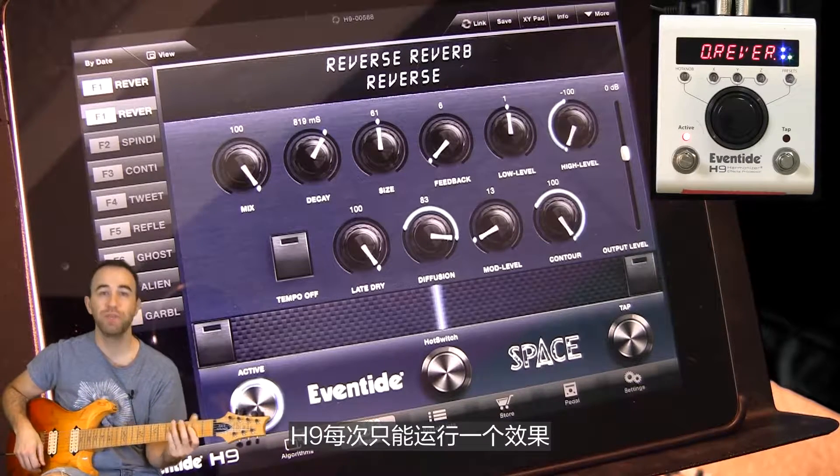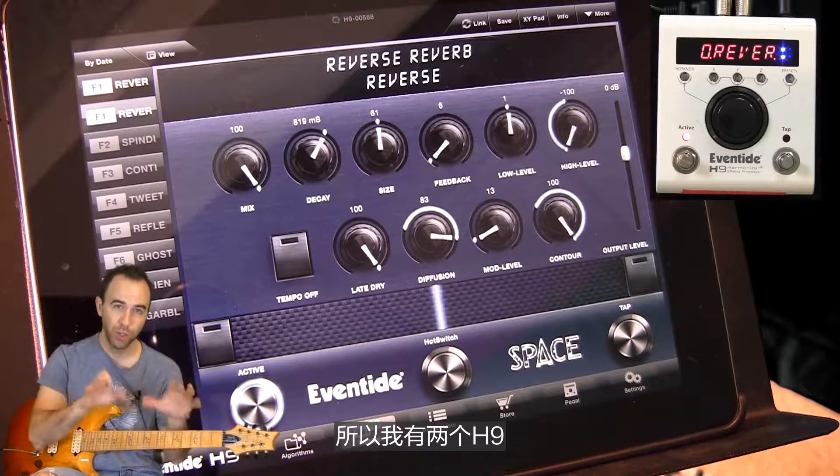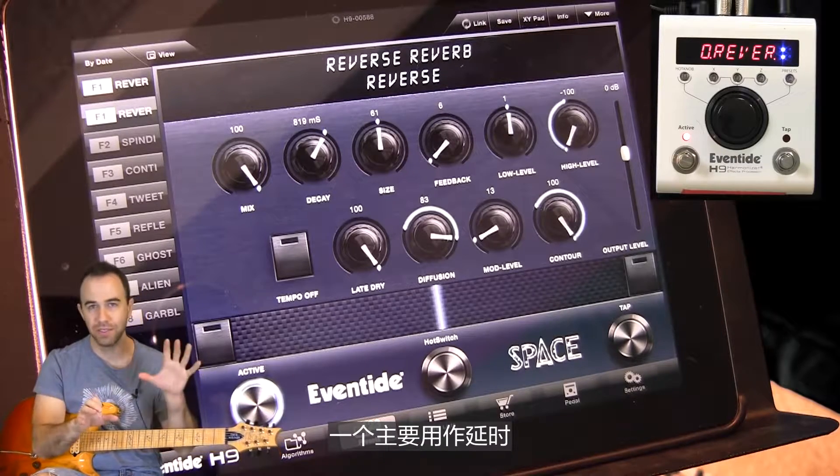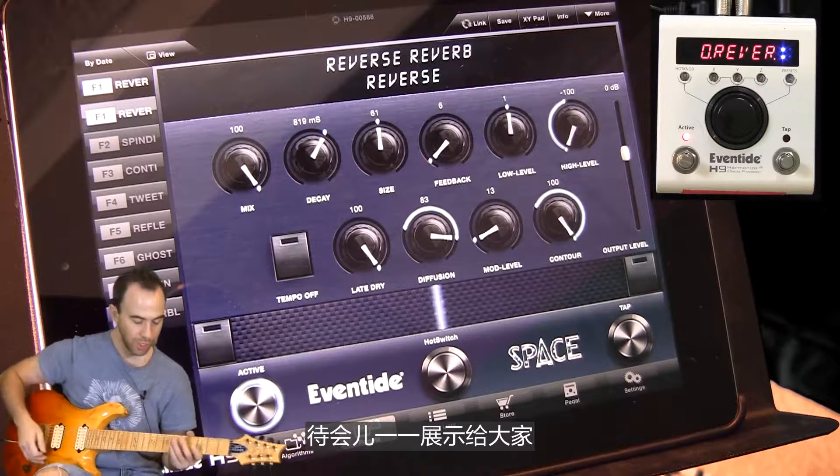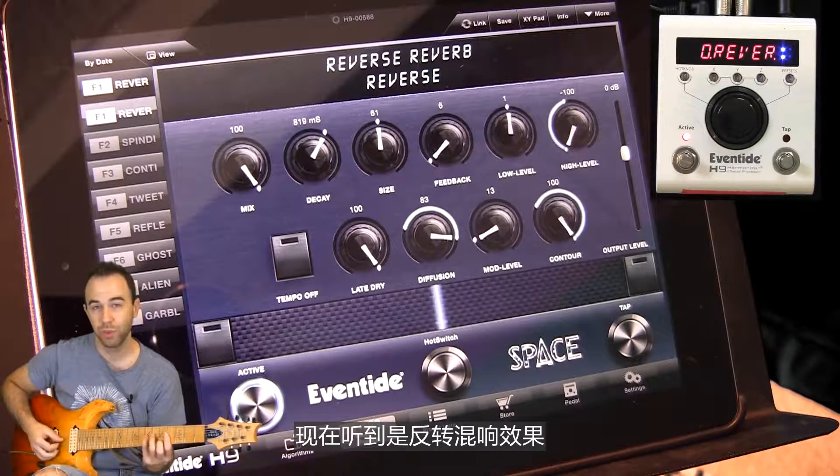Like I said, it's one effect at a time. That's why I had two on my board — one was mainly delays and one was mainly reverbs. Of course, I switched to a couple of different effects, which I will show you. But one at a time here, we're just hearing the reverse reverb.